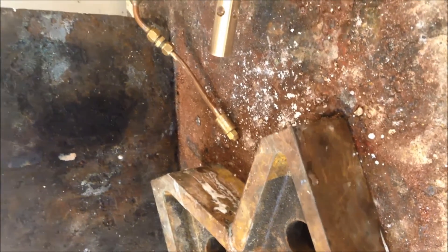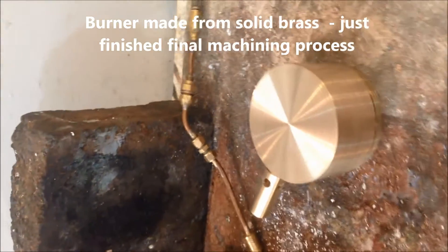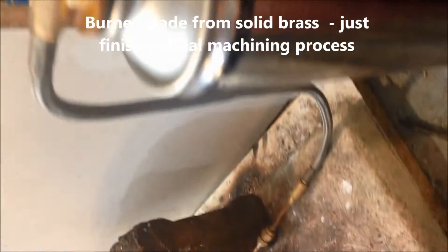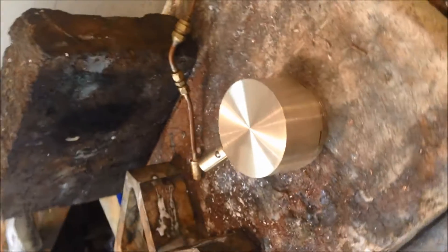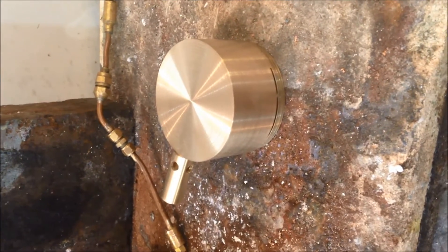This is a quick video from Nigel at Pendelsteam Boilers to show Ives and Didier the burner for the high output 4.5 inch Pendelsteam horizontal boiler.